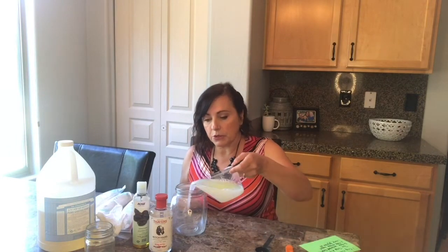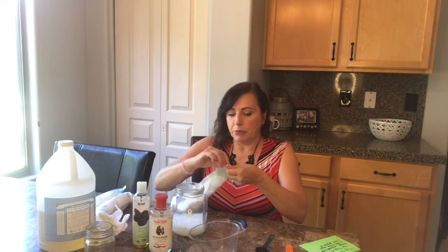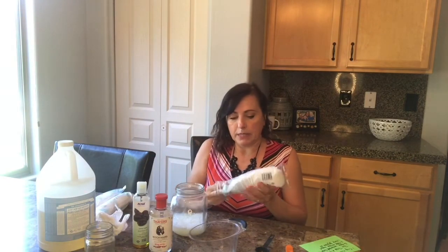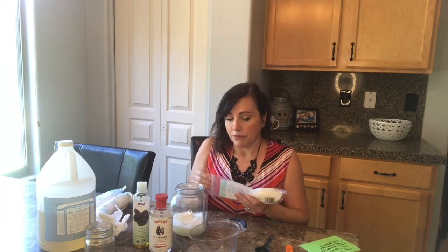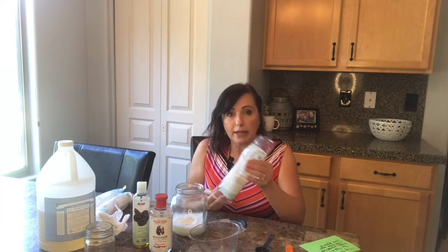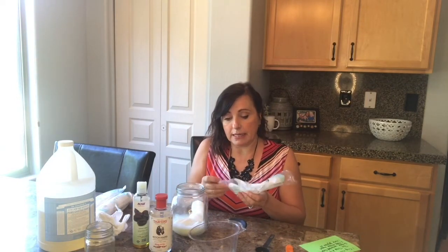Pour it into your container and then go ahead and put your rounds in. You can make these as dry or as wet as you like them — this is totally up to you by how many rounds you put into the container.